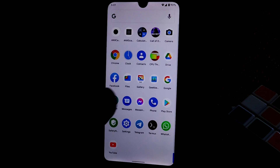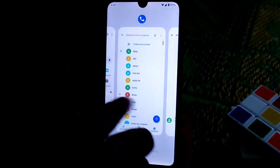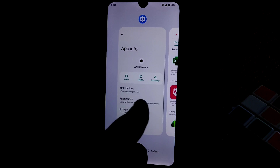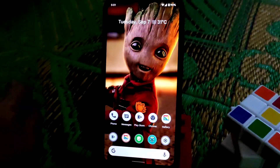Double tap is working with no issues. This is a smooth ROM overall, and you can see the rounded shape UI elements throughout — that's all there is to show you.